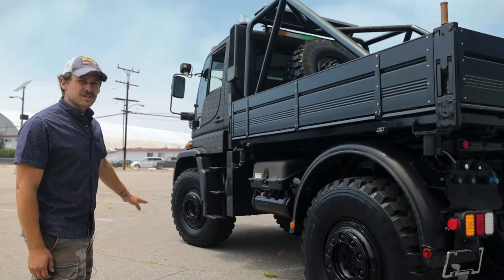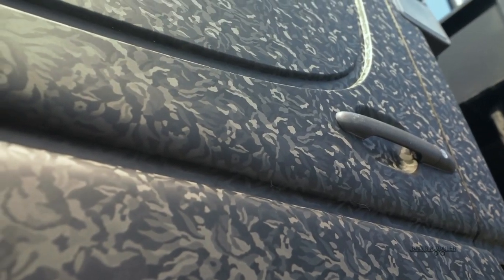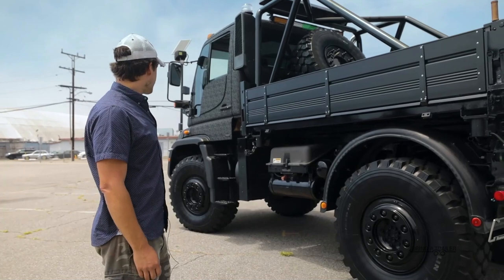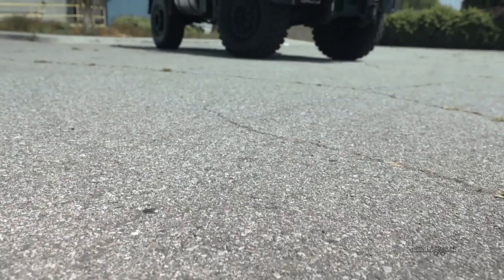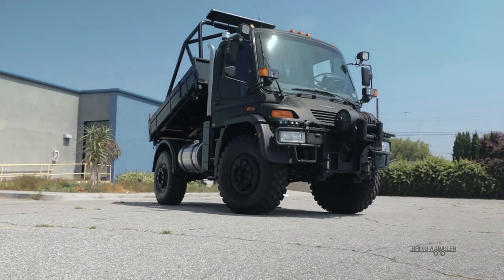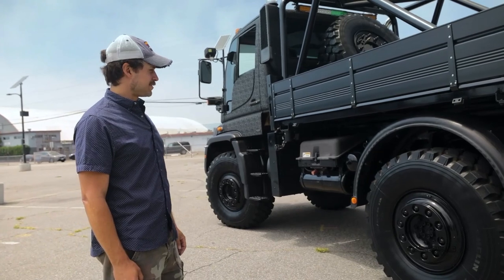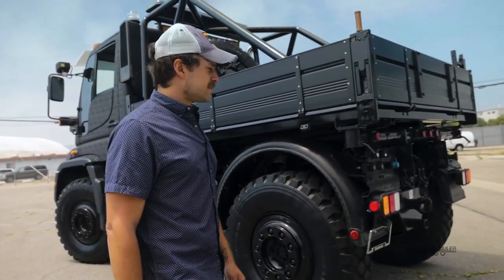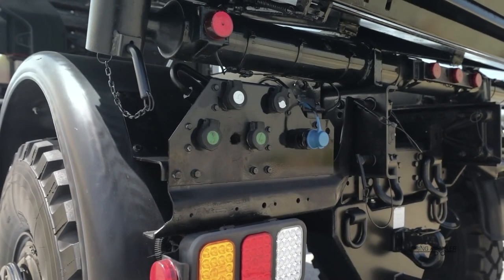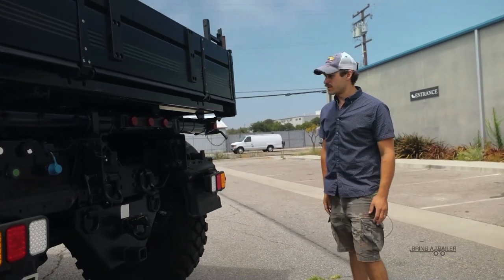The truck was originally orange. We've gone with this kind of military black carbon-ish wrap. It has a little reflective nature to it, which is nice, and you can't really go under the radar with this truck, so you might as well embrace the absurdity of the largeness of it. We'll come around the back here — some more hydraulic attachment points, D-rings and tow hooks for whatever you could want to tow.